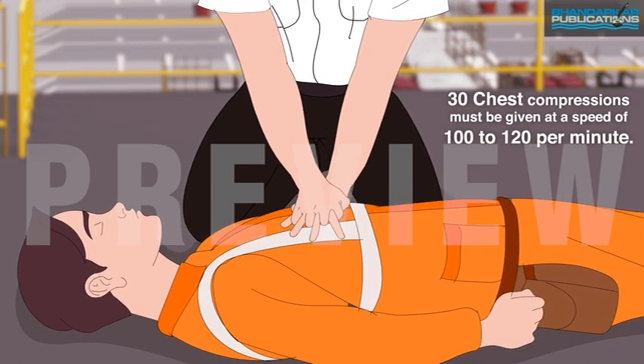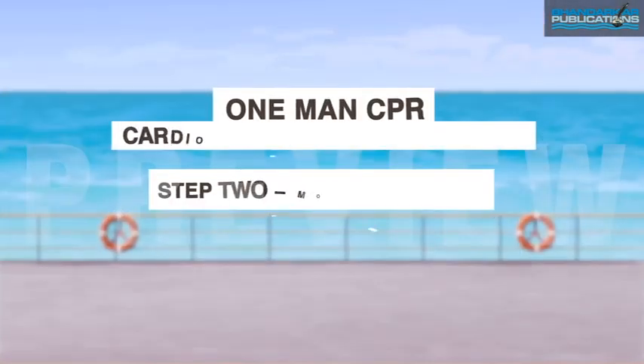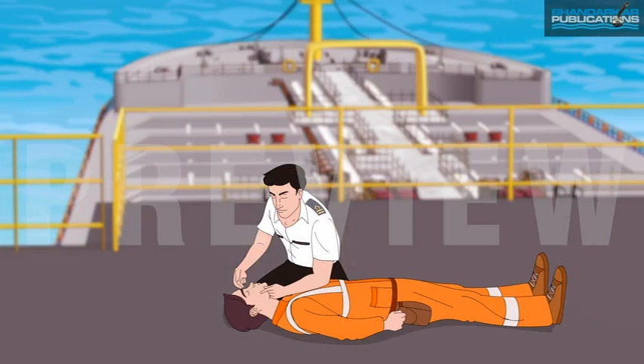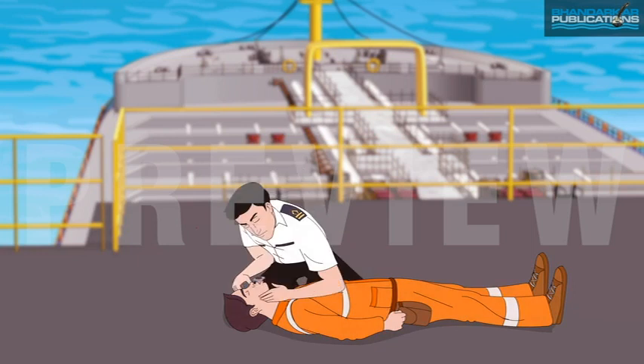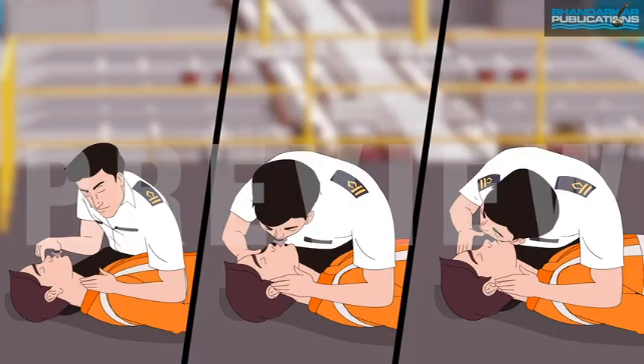Step 2 — mouth-to-mouth. Tilt the head back slightly to open the airway. Put upward pressure on the jaw to keep it open. Place the valve mask on the mouth of the patient and give the first rescue breath lasting one second. Repeat the whole procedure until the person begins breathing on their own or until the emergency medical team arrives.